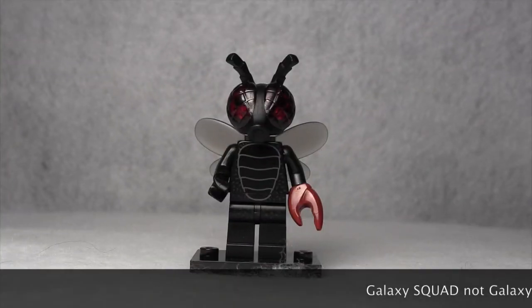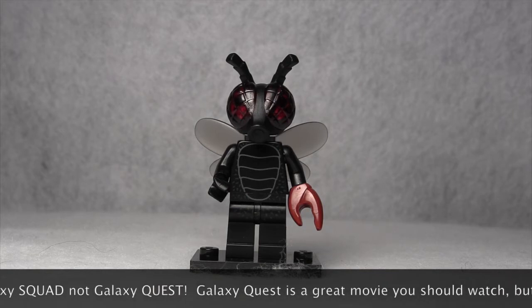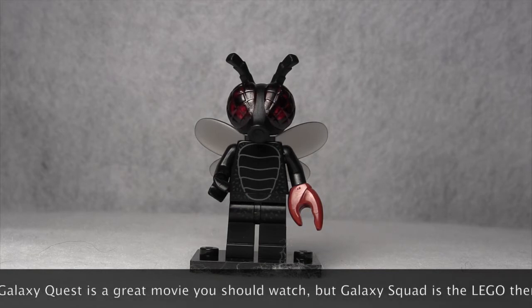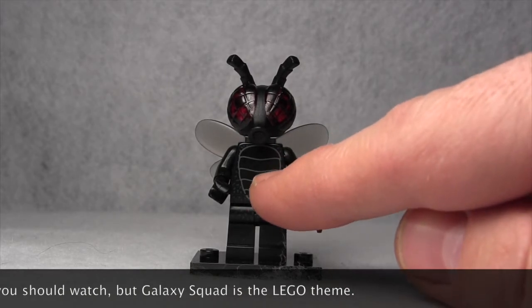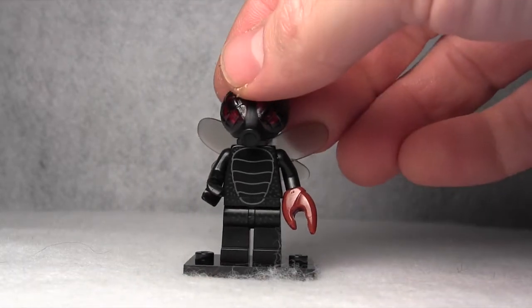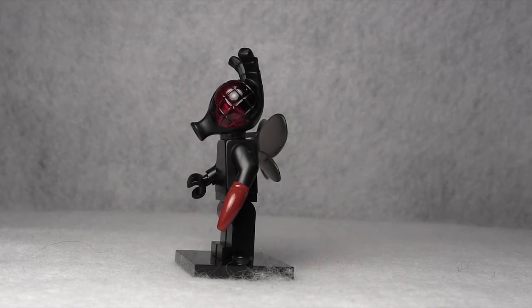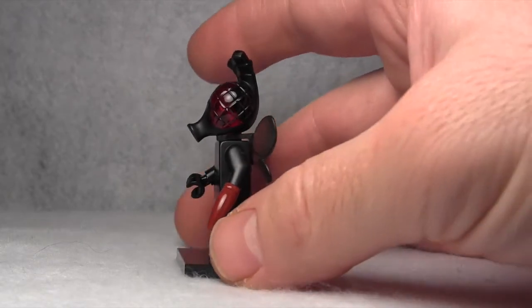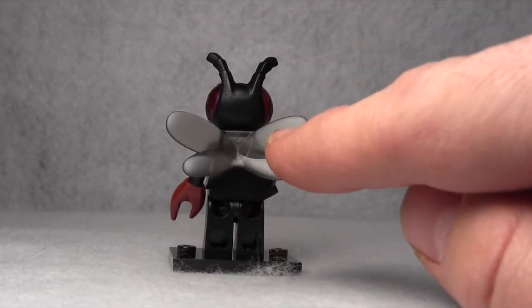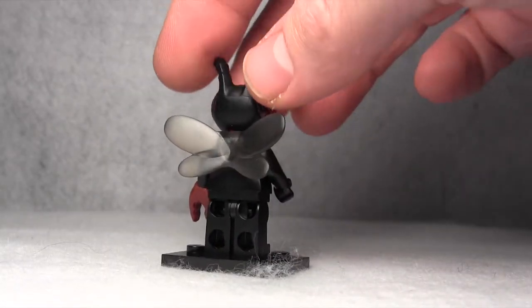The Flymonster minifigure is very similar to the Bugoids found in the Galaxy Quest theme that was released a few years ago. On the chest here, you can see the printing of the exoskeleton, and he's got these big red fly eyes and antennae. As I move him around, you'll kind of see that beaked nose like a fly would have. And turning him around, you've got these nice translucent wings on the back, because the fly's wings are translucent.